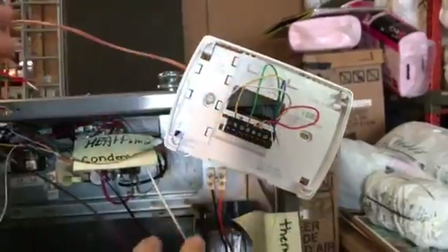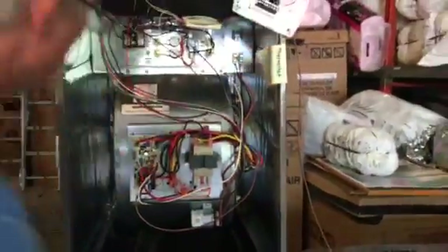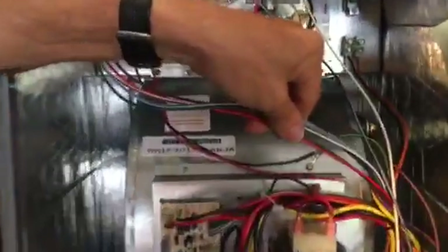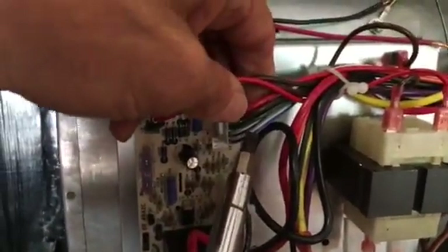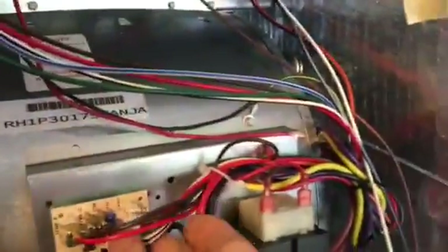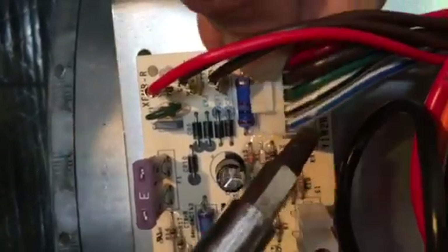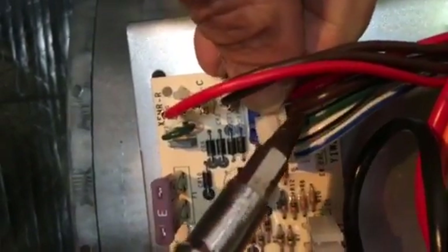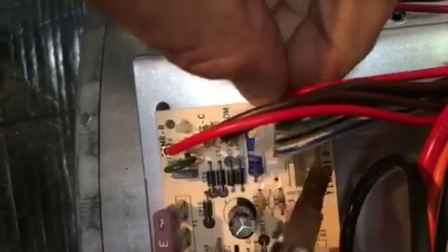Now let's go to the board and show you how easy this works. Here's your wiring harness coming all the way through. See that white-and-blue wire and that white-and-black wire right up here? Let me pull this out — look at it real close. You can see it even says Y2 and Y1. The green wire is G, this brown wire right here is common, and the red wire is hot.